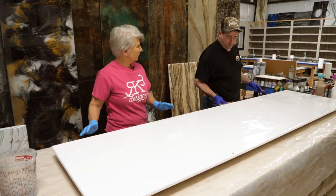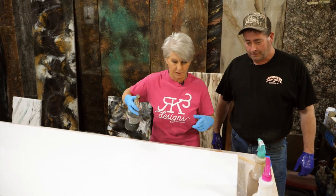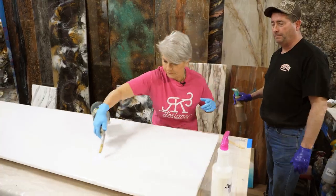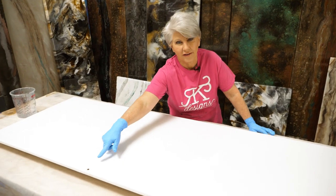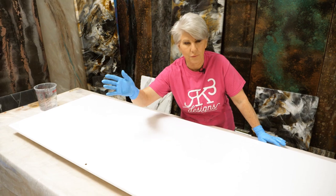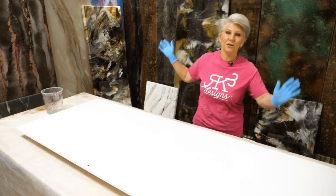We're going to torch out the bubbles, very lightly. Some of you may have seen this little drop right here — that was a little boo-boo we had before we started, but we're not worried about it because it's going to be a perfect piece. You'll never see it.